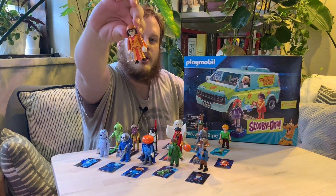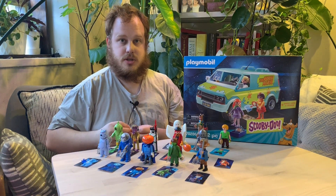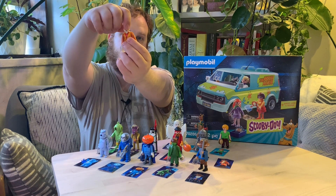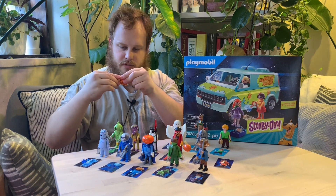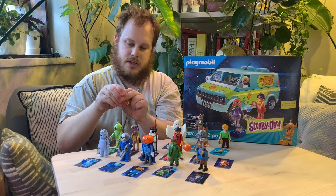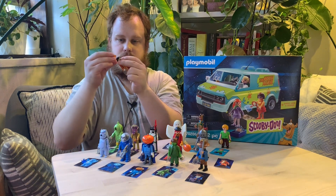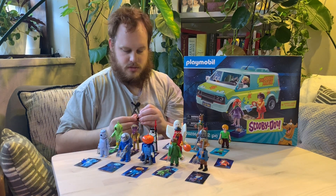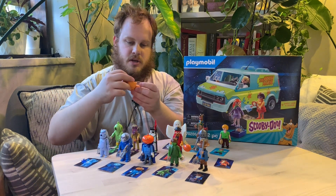Here is Carlota the gypsy — which I know is a slur, but that's what she's called in the show. Same deal — face turns around to unmask her. A part I actually kind of liked was that the hair and the hat or shawl — the hair wrap — are actually two separate things. That's a neat little detail. And she comes with a crystal ball, and the cape comes off.